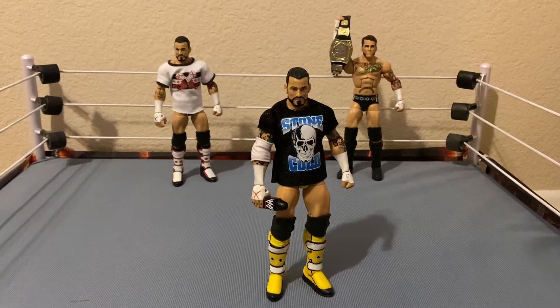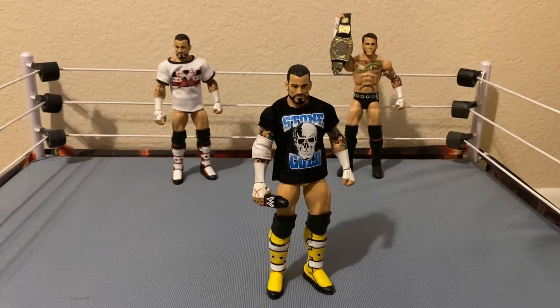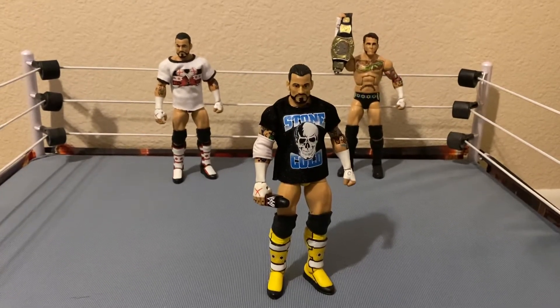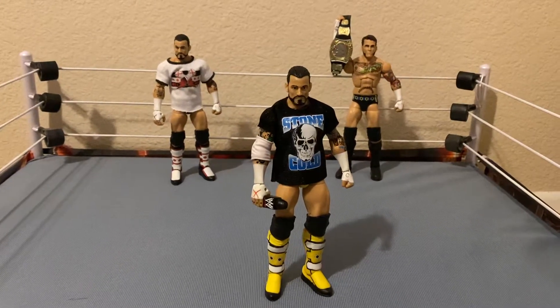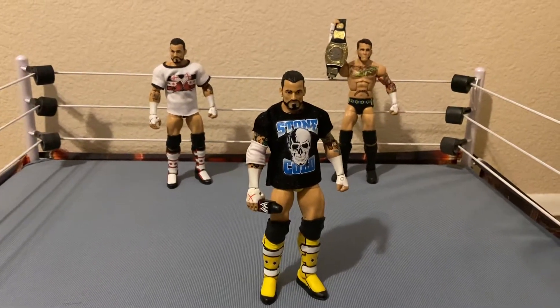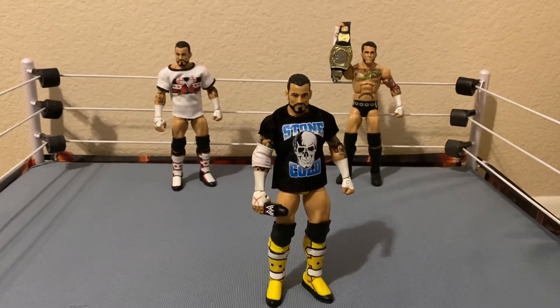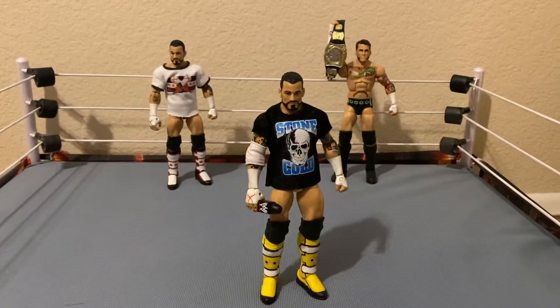This one may be a little expensive nowadays because it came in a two-pack with Stone Cold in the All Stars two-packs back in 2011 when they first started. You're going to have to get that, as well as something like an Elite 29 CM Punk — something relatively cheap — so you can torso swap it and get that on there.